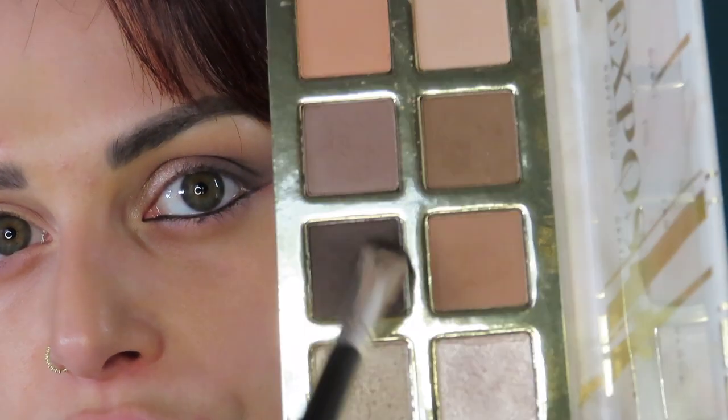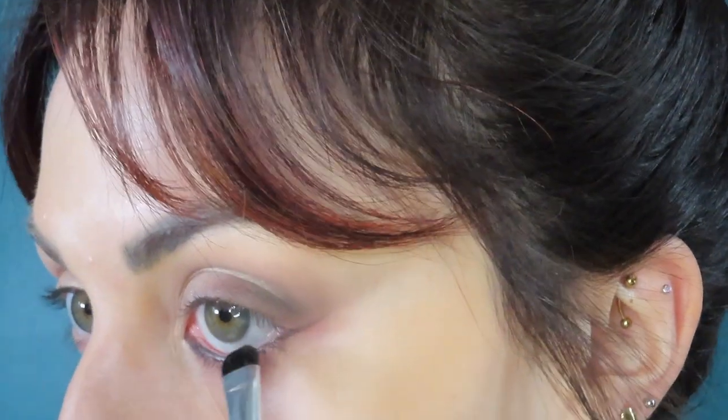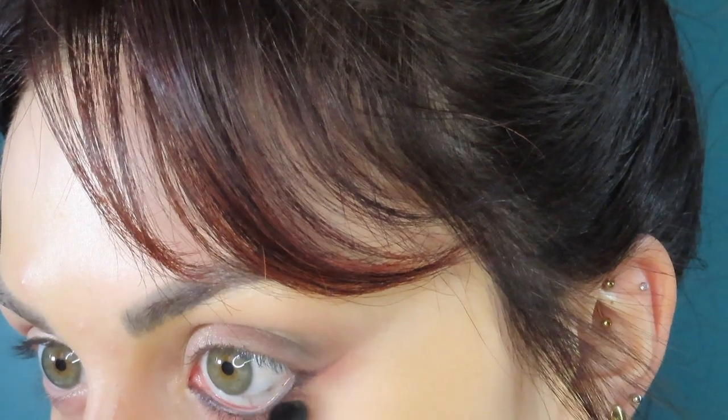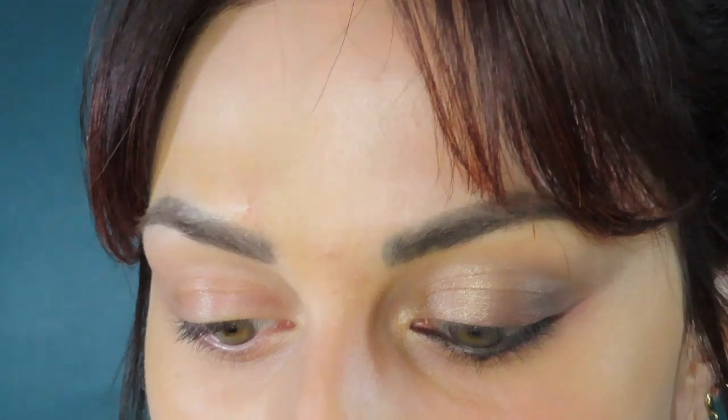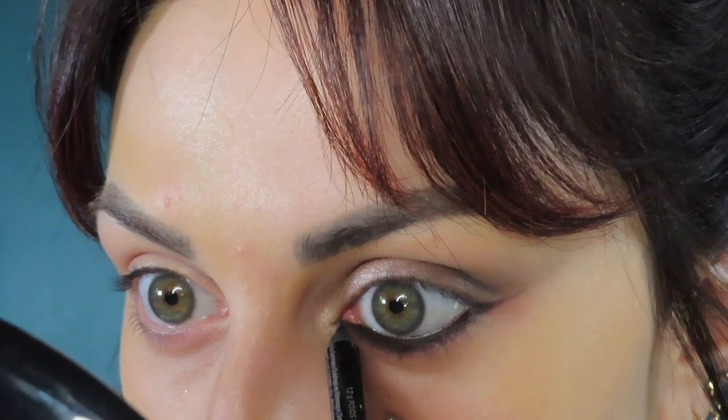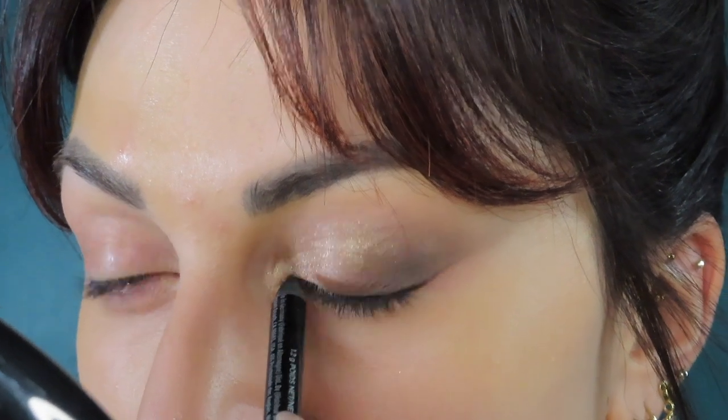I'm a giver, so I'm gonna use the charcoal one just for the sake of using this same palette. I'm gonna go in with this dark color on this Japonesque brush — I don't know how you say it and I'm sorry if I'm saying it wrong. I don't remember where I got this brush, maybe TJ Maxx or something. It looked like exactly what I needed. I went into CVS yesterday and I saw they had a whole stand — the stand was completely empty. I'm gonna take this black eye pencil again and fill in this little area and tight line a little here too.